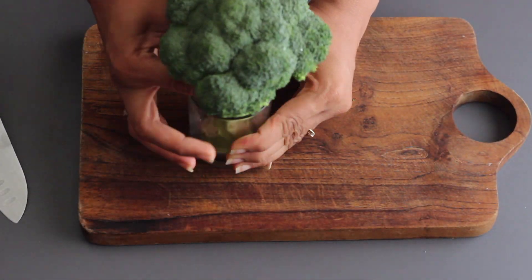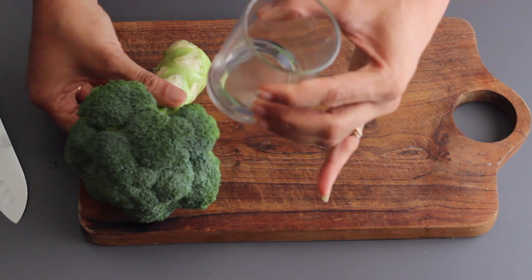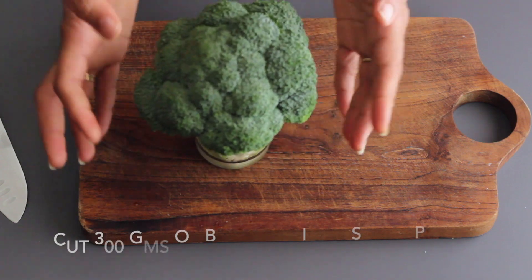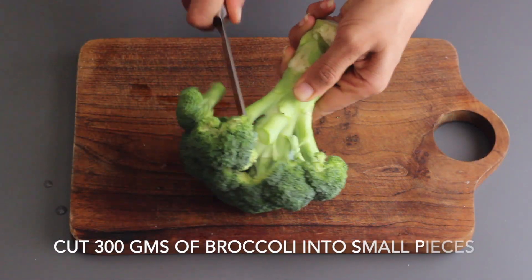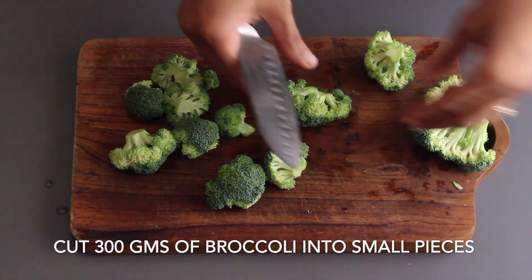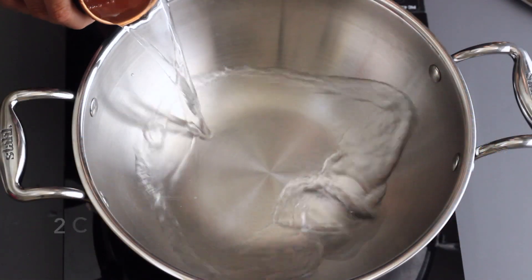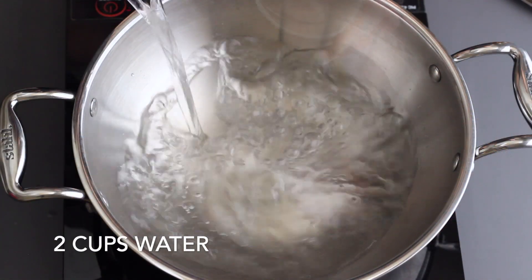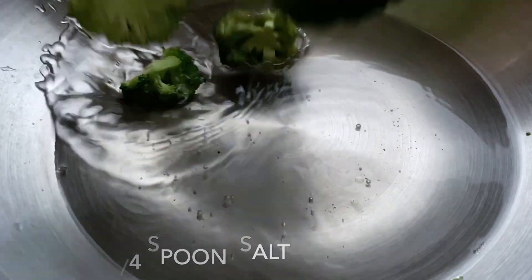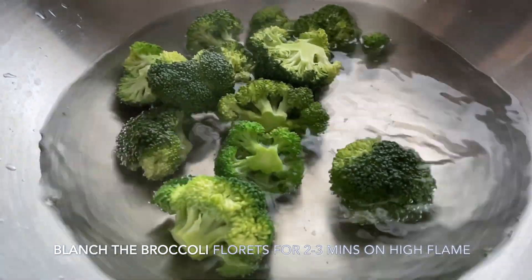First of all, let's see how broccoli can stay fresh for 5 to 8 days. For this, I will place broccoli in a bottle rack and it will stay fresh for 5 to 8 days.